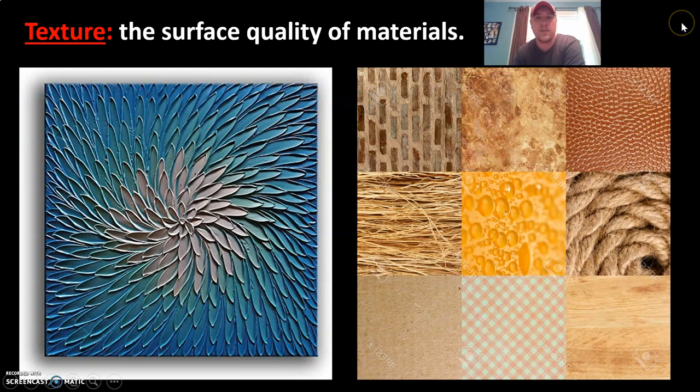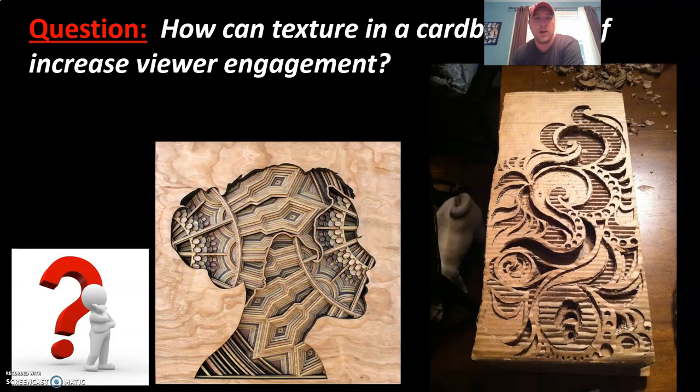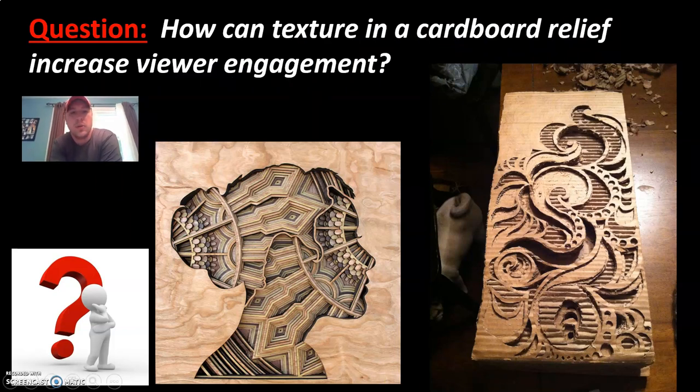Texture is the surface quality of materials — how something feels, whether it's rough or smooth. That will give it a level of engagement when you add it into your artwork. How can texture in a cardboard relief increase viewer engagement? Texture adds a level of variety: instead of having a bunch of smooth, flat layers, having different textures, patterns, and designs adds variety and contrast, making the artwork more engaging. With cardboard specifically, it's typically corrugated — if you pull back the top layer of cardboard, you can expose the corrugation, which gives it a rough texture in contrast to the smooth surface. Think about whether you want to pull back that top layer and add some corrugation as you design your relief.